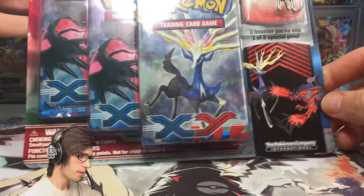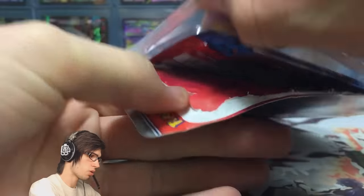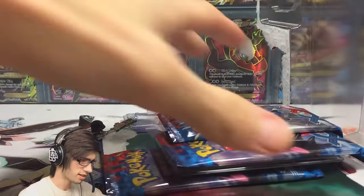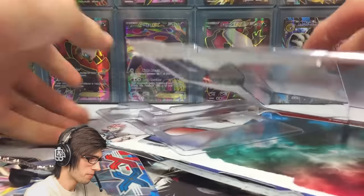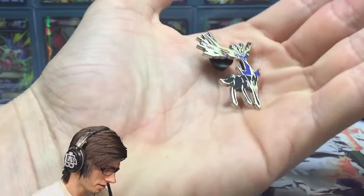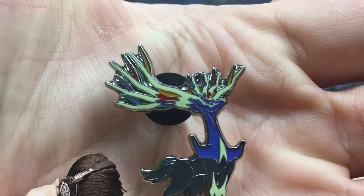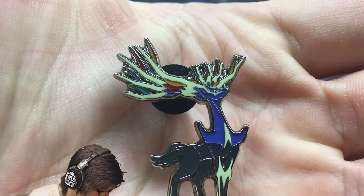Without further ado, let's get straight into this blister pack. The packaging design is not too bad — it's got that really cool XY base theme to it. These blisters opened so easily and haven't caused me any troubles. Everything's out within a couple of seconds. There is the Zonius pin — check that one out, that is pretty cool!